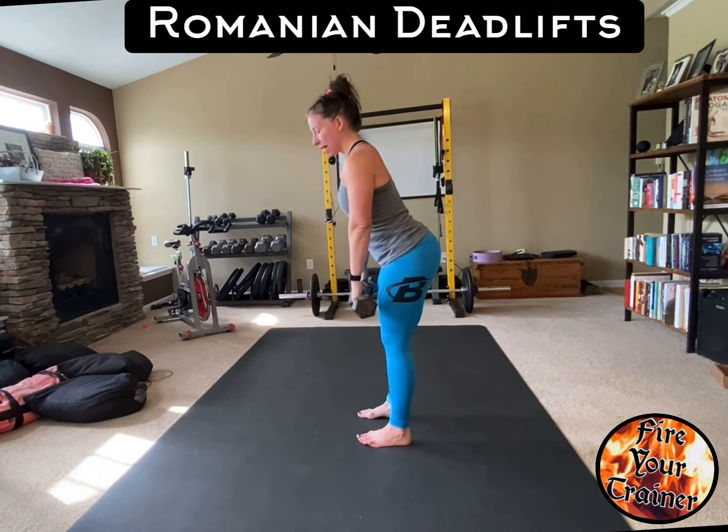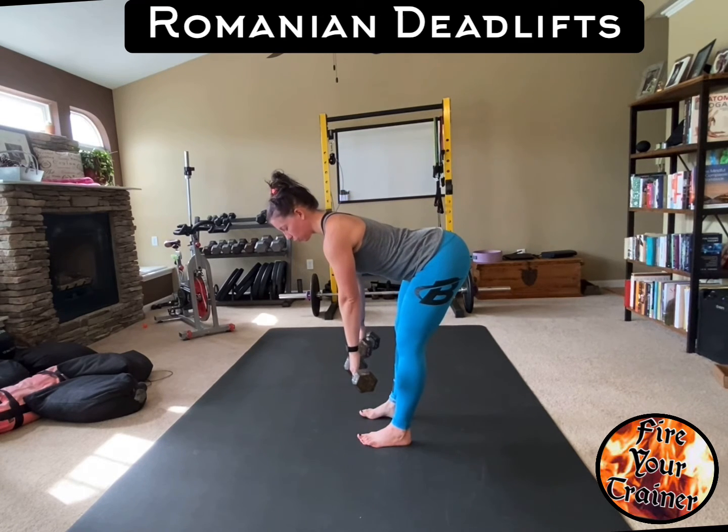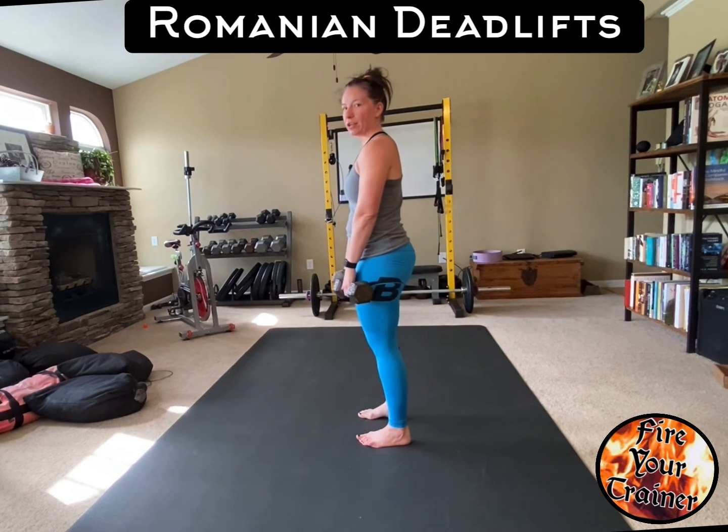Neutral spine, bend forward, driving your hips back. Feel a stretch on your hamstrings, engage your glutes, and drive back up.